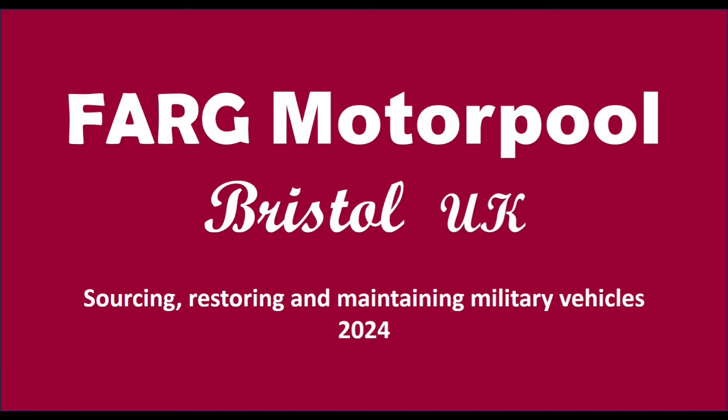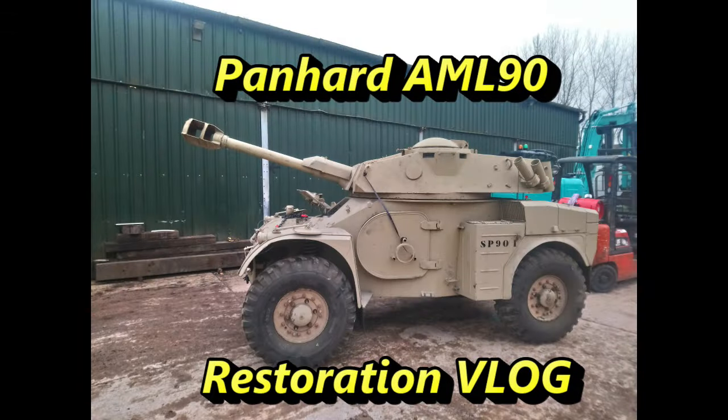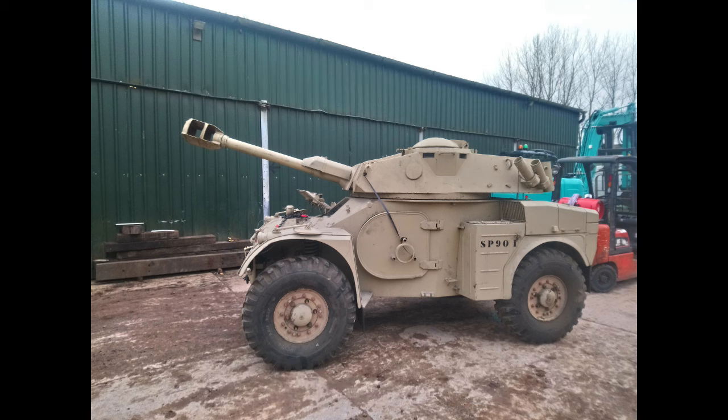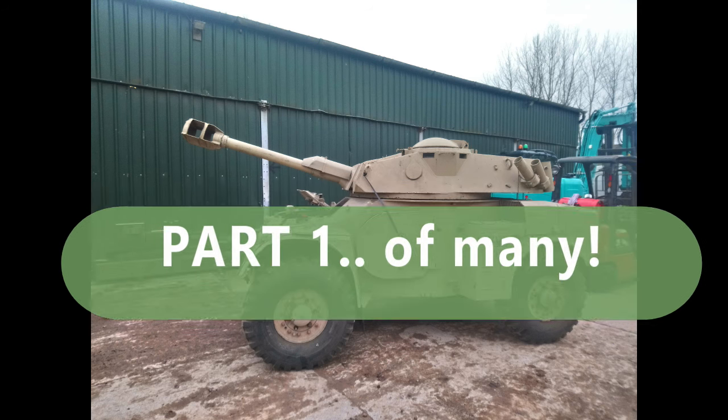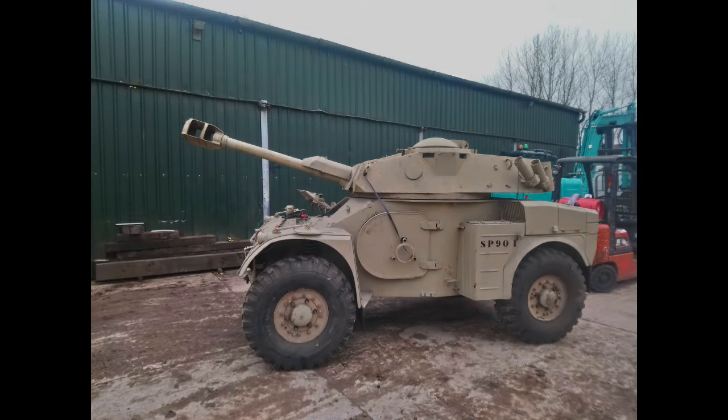Hello and welcome to the FARG Motor Pool. Here we have our latest video in which we're looking at the restoration of a Panhard AML90 here in the UK. This is part one of a number — we don't know how many exactly at the moment — but let's kick off with the beginning of the story.